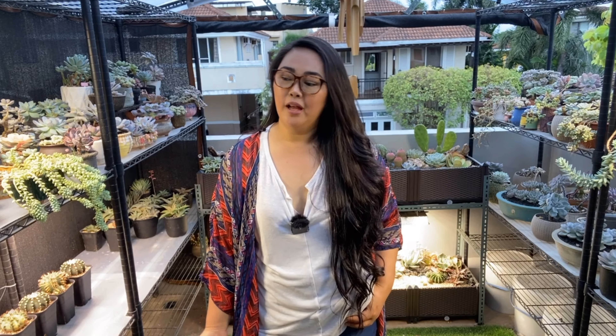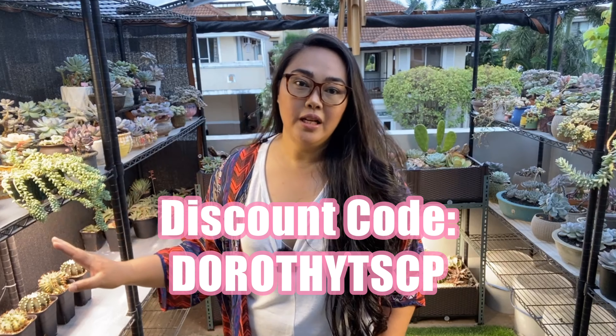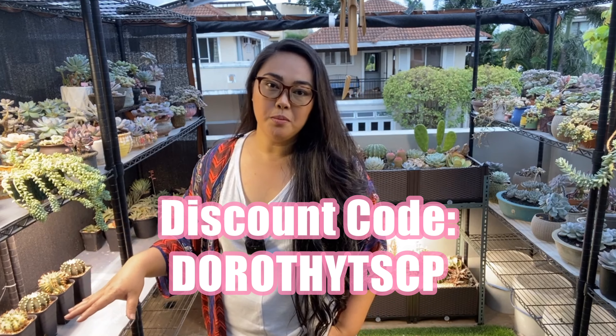I'm so very happy with the Mars Hydro SP 3000 and I hope you check them out and try it for yourselves, especially if you're getting more serious with the hobby of caring for succulents or cacti, and if you're really into heavy growing. Please do check them out — it's the Mars Hydro SP 3000. The affiliate link is in the description box below and the discount code will be there as well.